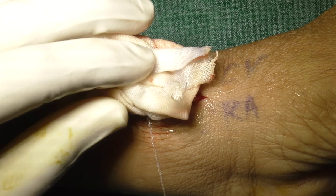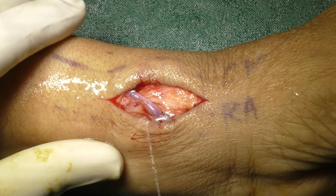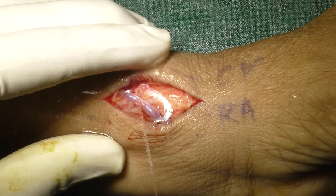Before removing the gauze, it is advisable to keep on irrigating at the time of gauze removal. Here we can see the vein pulsating nicely.